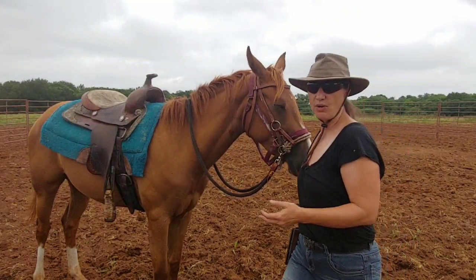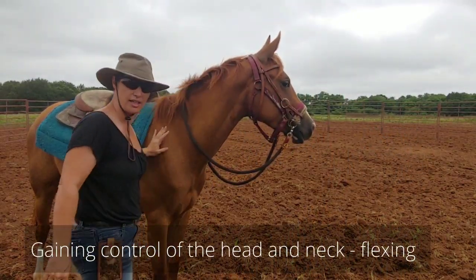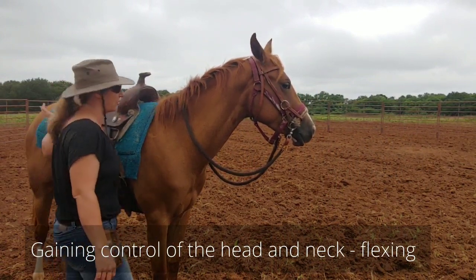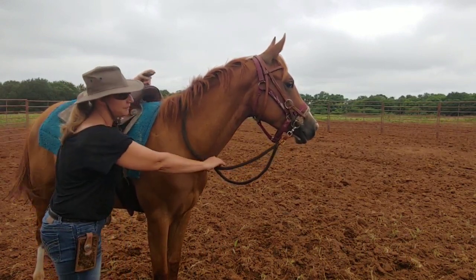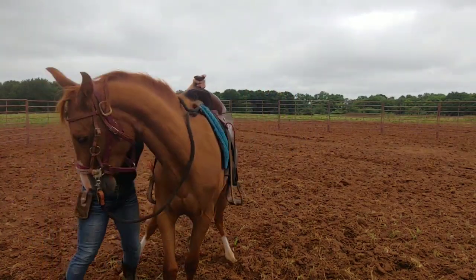The first exercise I'm gonna do is get her head to move, then I'm gonna work on getting her shoulders to move, and then work on getting her hindquarters to move. But the first thing is getting her head to move. So I'm gonna put my hand up here and I'm gonna watch her feet. She's paying attention to somebody else out there, and I'm gonna start to ask her to give me that head.